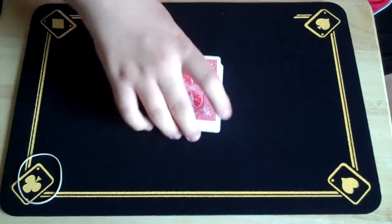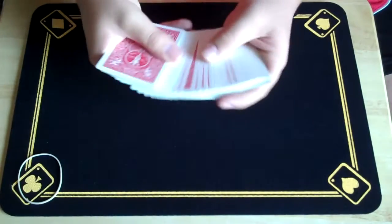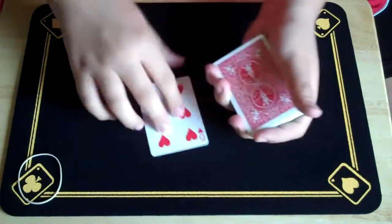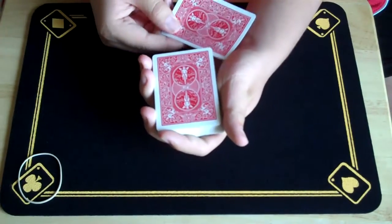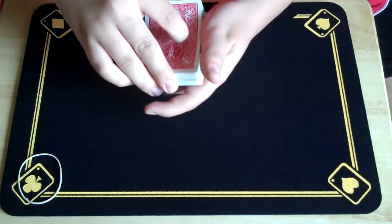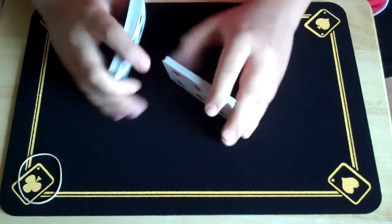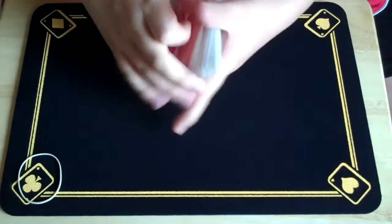I'm just going to set the rubber band off to the side for a second. I want you to select a card — any card you like. Say it's the six of hearts. Take your six of hearts, put it anywhere in the center of the pack. I'll give the deck a few cuts and a shuffle, just like that.